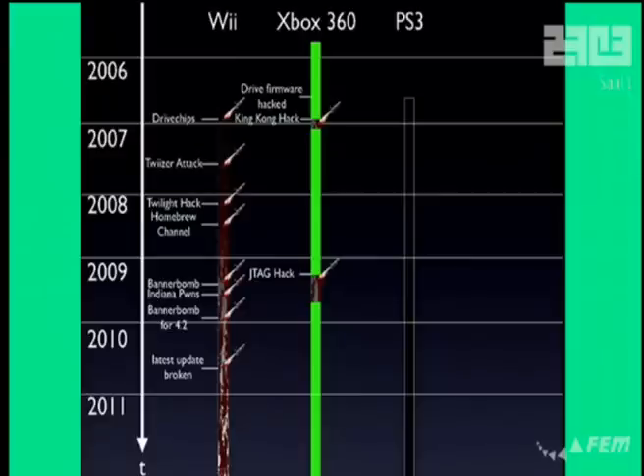Then we have the Xbox 360. It has a really good security system and there are only two major hacks: the King Kong hack, demonstrated about two or three years ago, and the JTAG hack. Those were minor bugs and Microsoft was able to fix them. The drives are completely hacked so we could mark the whole thing in red, but we don't care about piracy. It does not allow homebrew code and we don't care about running code others wrote — we want to run our own code.